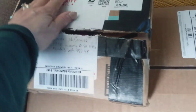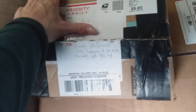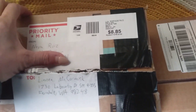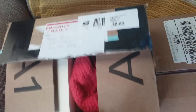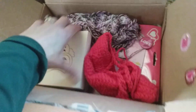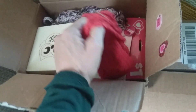My friend slash sister from another mister sent us this, and she's such a pooper. $8.85 to send it when she could have sent it USPS flat rate, but whatever. I'll get her. Let's go in here — these are the masks.